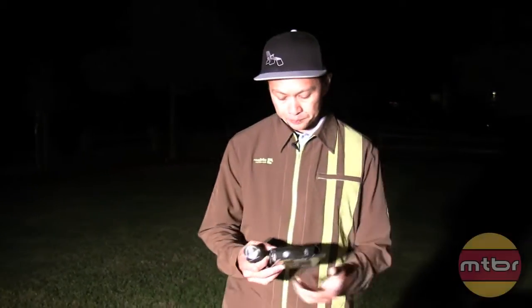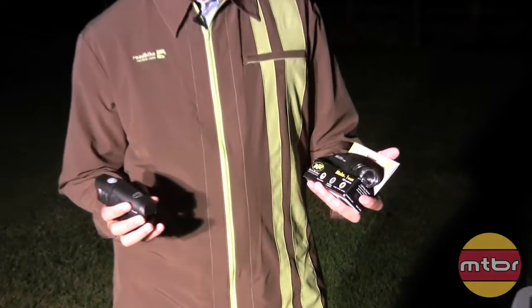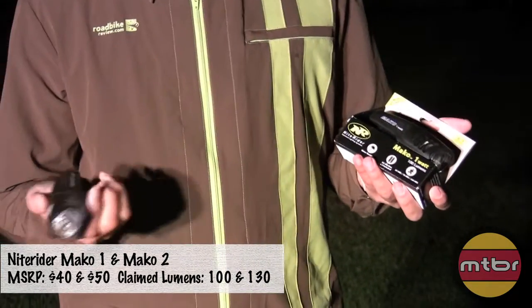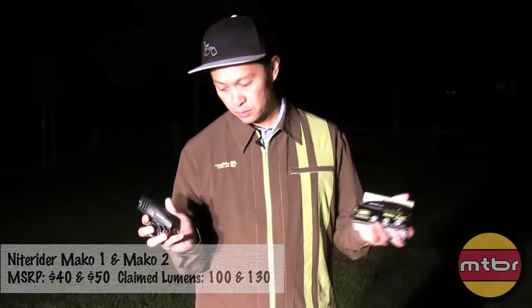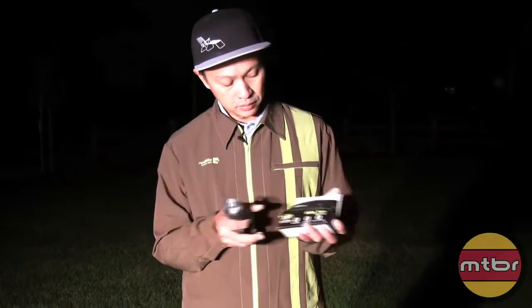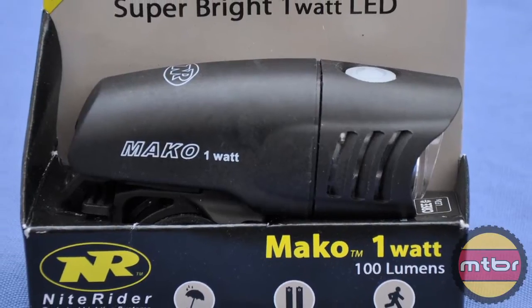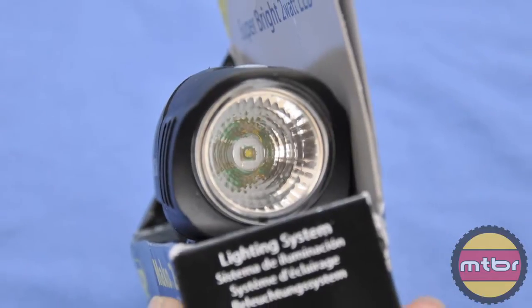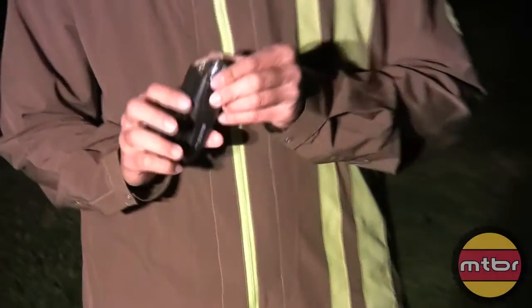I'm going to talk about Knight Rider on the commuter line — the Mako 1, one watt, 100 lumens, and the Mako 2, two watts, 130 lumens. Why is this exciting for MTBR? Because they're 40 bucks and 50 bucks. That's pretty cool, right? Two AA batteries are included at that price.